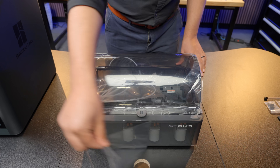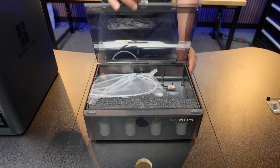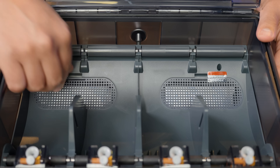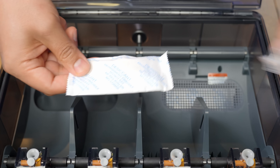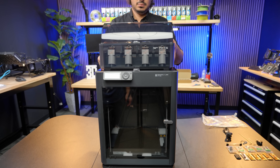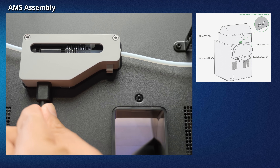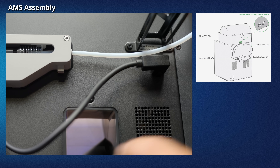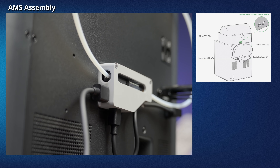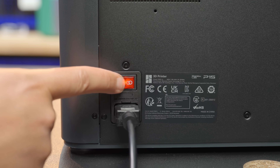If you have a P1S Combo, you must first assemble the AMS. Peel off the plastic wrap around the AMS and remove the tape on the back, then open the AMS unit. There are spare PTFE tubes which you can set aside. Remove the foam piece covering the filament inlets. Open the compartment holding the desiccant packs, remove the plastic bag of desiccant, and place it back into the compartment — this will help ensure that your filament is kept dry inside the AMS. Close the AMS and place it on top of the printer. On the back, insert the AMS PTFE tube into the filament buffer. Plug the BambuBus Cable 4-pin into the filament buffer and insert the other end with the right angle connector into the printer. Hook the middle section of the cable into the clip on the filament buffer. Connect the BambuBus Cable 6-pin into the filament buffer and the AMS — it can be plugged into either interface on the AMS.